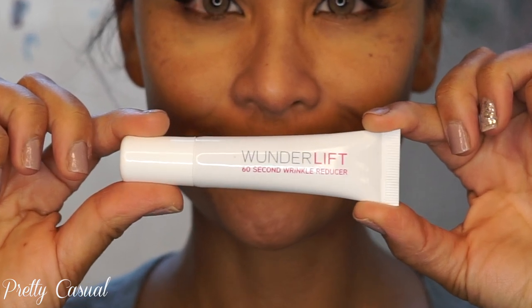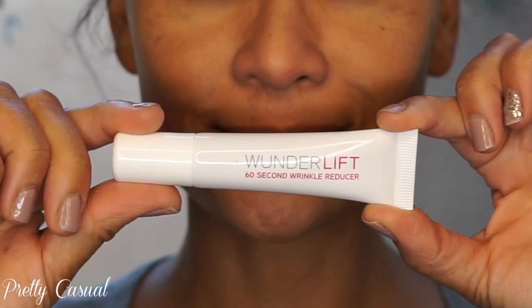I've already applied the Wonder Lift 60-Second Wrinkle Reducer — I have a video on this product. It evens out your skin tone, fills in your pores, and makes you look really flawless. I'll leave the link down below.